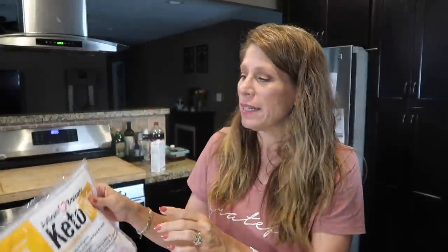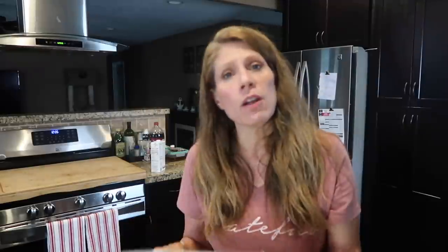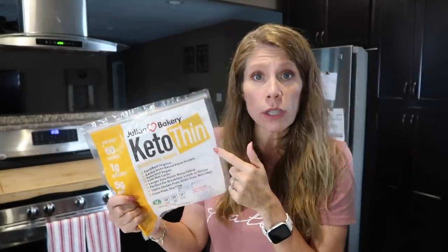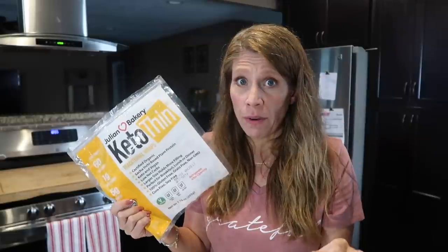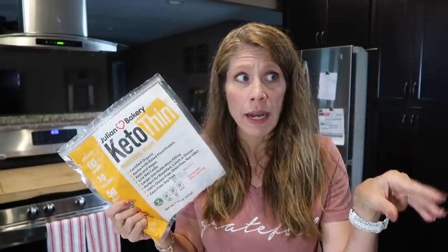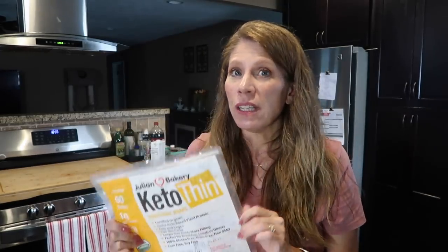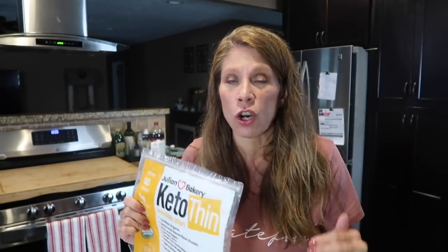They're not inexpensive. I did go and get them from Julian Bakery directly. They are available on Amazon, but I just felt more comfortable going through Julian Bakery direct. I also ordered bread from them — a three-pack of the regular keto bread and then a three-pack of their Paleo bread. I have been trying it and I will show that to you — I like it, but it's again, it's so expensive. These keto breads are crazy expensive.